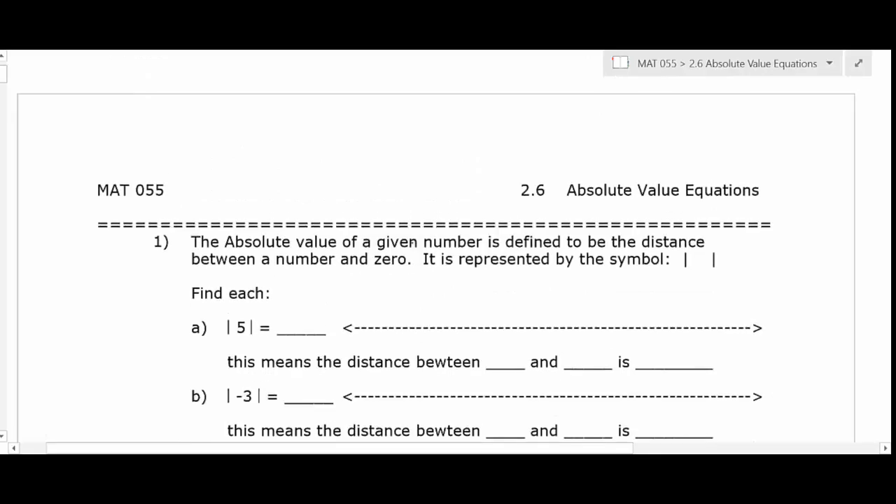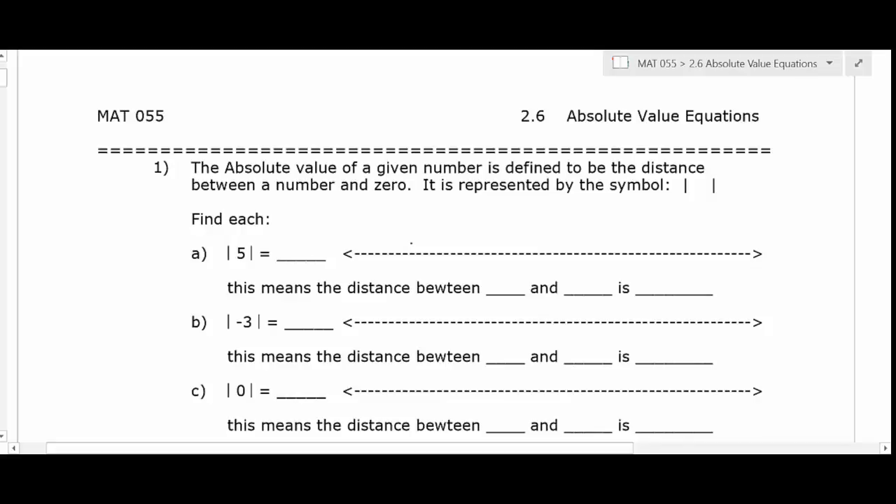To begin with, absolute value — you've probably seen it in the past. A lot of students have done stuff with absolute value but don't really know what it is or what it's used for. I teach using OneNote, which is part of the Microsoft Office suite. I have a tablet so I can write over it, which is nice because I'm left-handed and I don't have to erase everything.